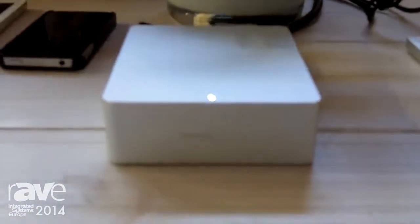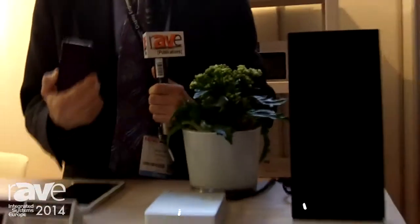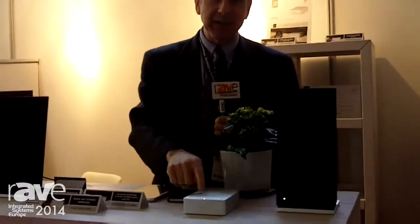So if you have a Bluetooth device and you would love to listen to music in your system with very high quality and without dropouts, what you want to get is the Mass Fidelity Relay. To learn more about it, go to www.massfidelity.com. Find out more about the Relay — you'll love it.